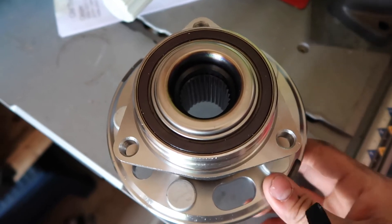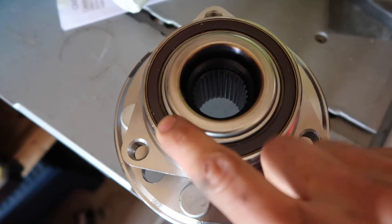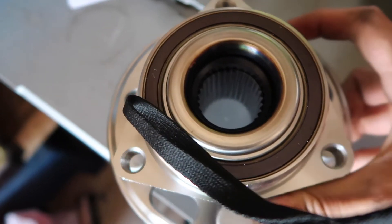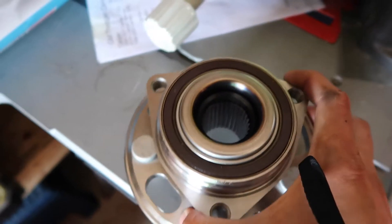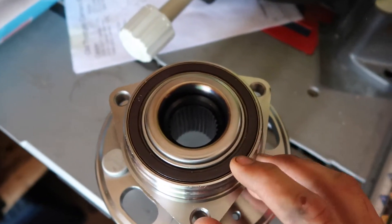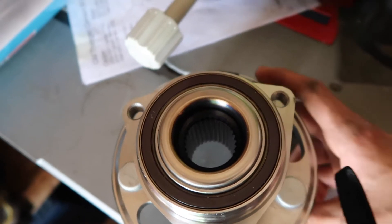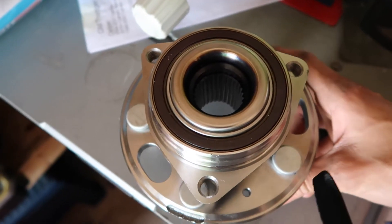Here's our brand new wheel bearing. You can see the sensor goes all the way around and actually turns with the wheel bearing or the wheel hub. So we'll just put this in — I'll show you guys how to install it, remove the old one, and also show you how to do brakes while we're at it.